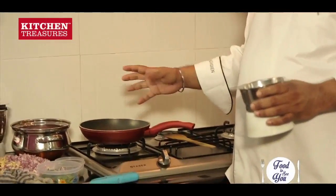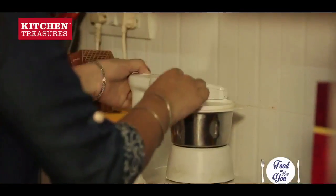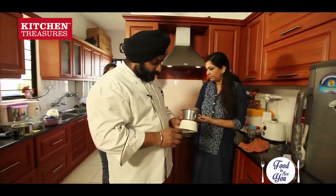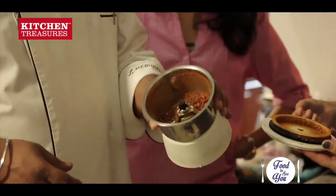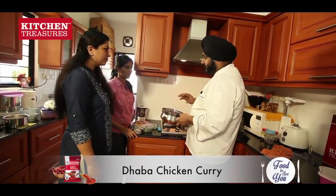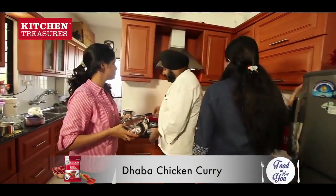Now our masalas are dry roasted. We will just add these masalas — it should be coarse, not fully powdered. For the chicken, we will marinate with haldi, a little bit of salt, and a little bit of chilli powder. And if we have yoghurt, we can marinate it with yoghurt also.